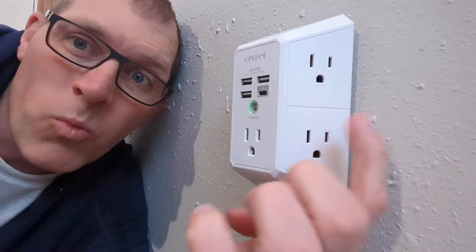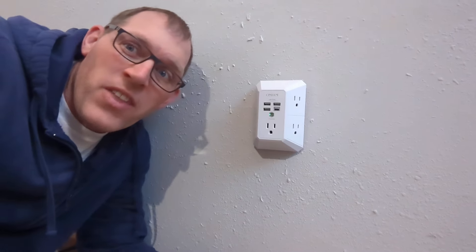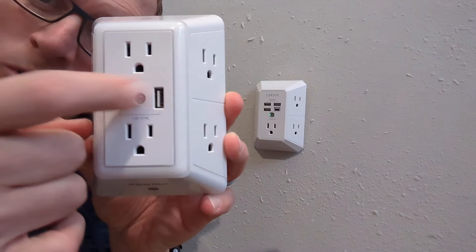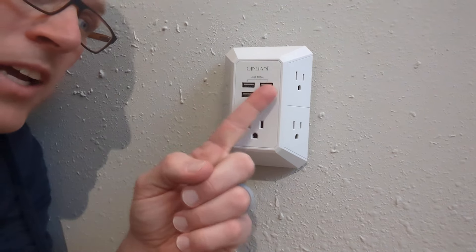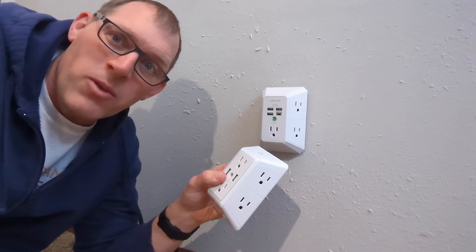The Kinlyoff has five AC outlets. Then for the USB ports, the Power UI has two USB-A ports, and the Kinlyoff has three USB-A ports and also a USB-C port, which is not present in the Power UI.